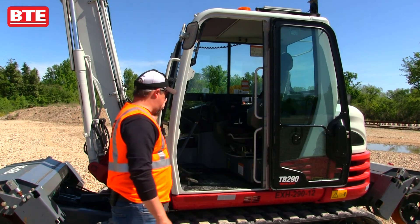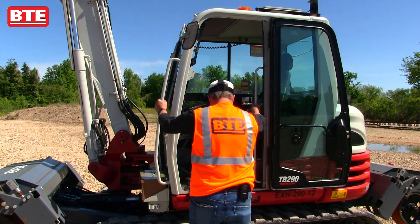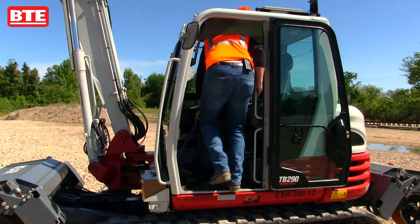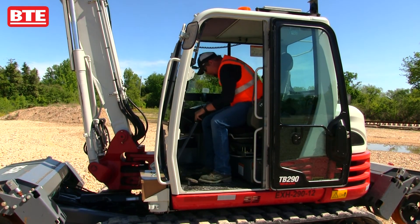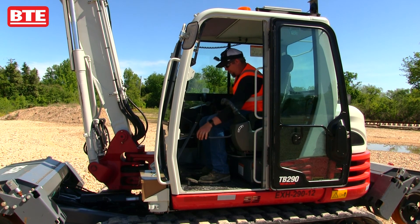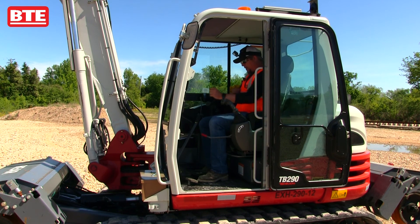Now we're going to go ahead and get in the cab of the excavator. We're going to maintain three points of contact as we climb up in here. I want to go over the main controls for the excavator.